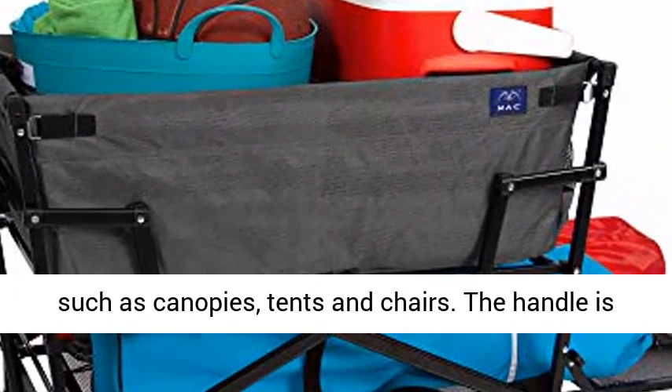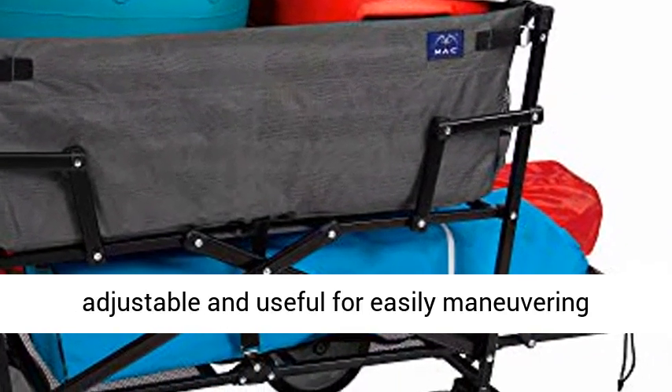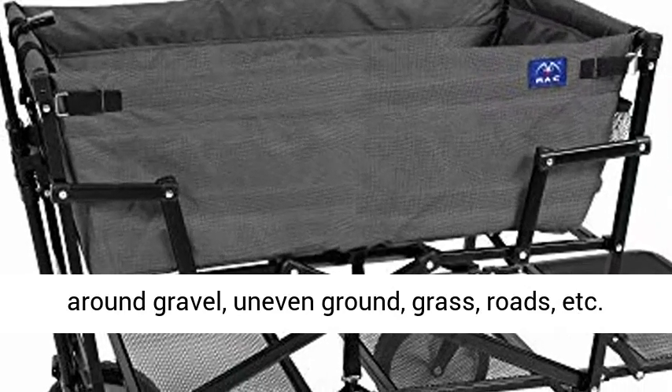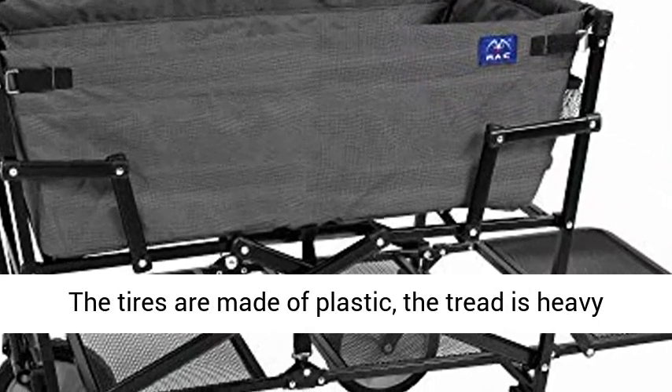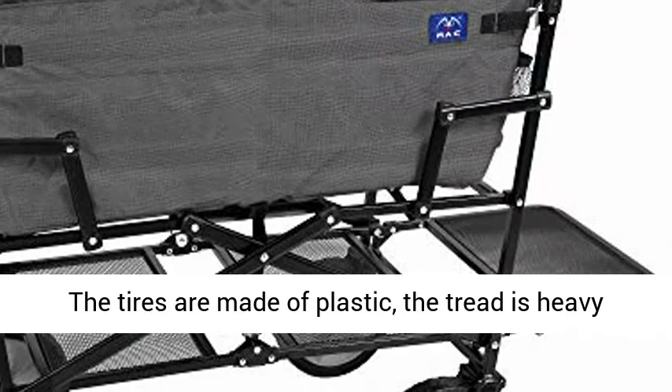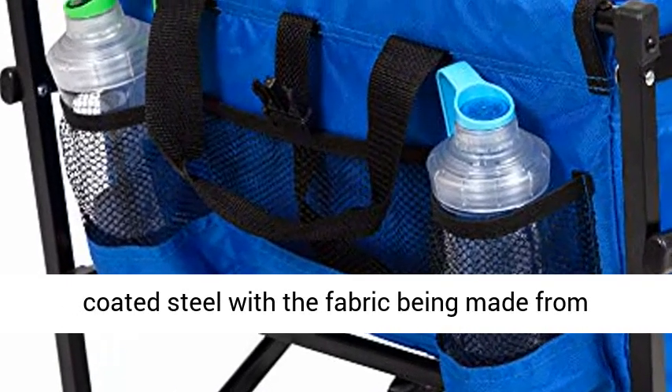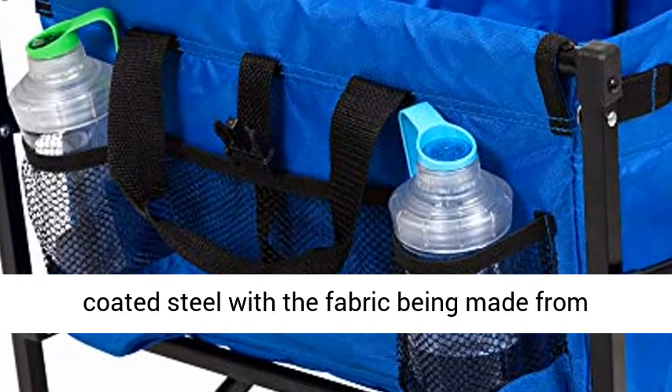The handle is adjustable and useful for easily maneuvering around gravel, uneven ground, grass, roads, etc. The tires are made of plastic, the tread is heavy-duty rubber, and the frame is made from powder-coated steel, with the fabric being made from strong water-repellent 600-D polyester fabric.